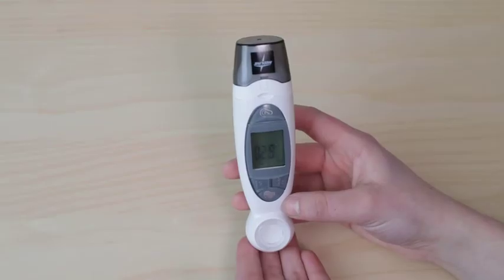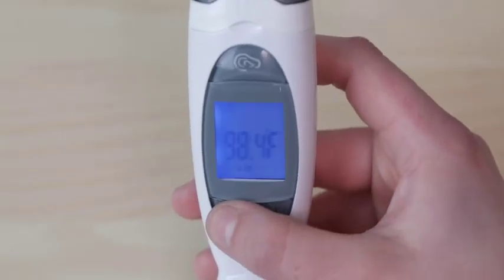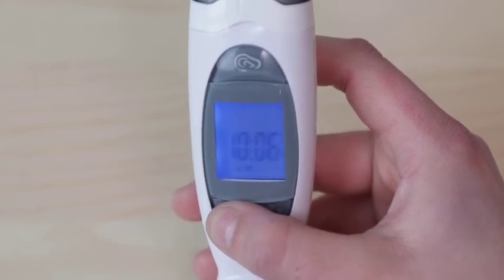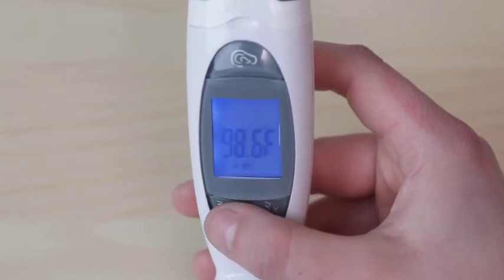This thermometer can recall the past nine measurements. Press the memory button to check the memory number, temperature, and date. Press this button repeatedly to switch between the nine stored readings. The screen will cycle through the date, time, and temperature for the chosen measurement.